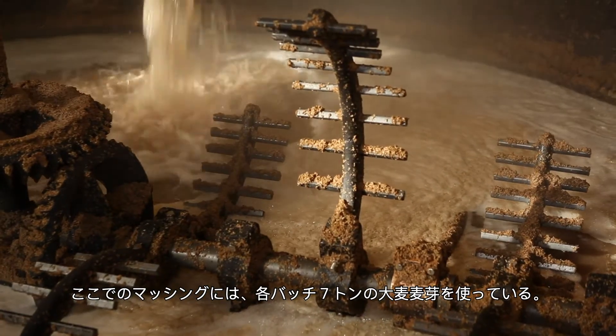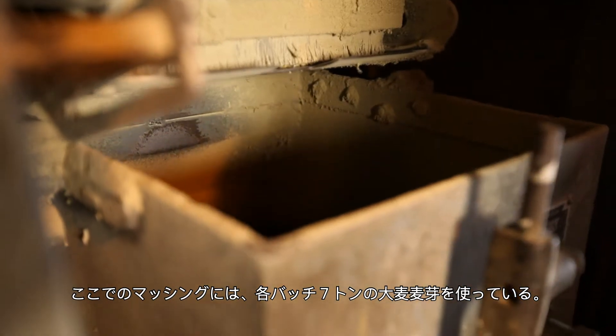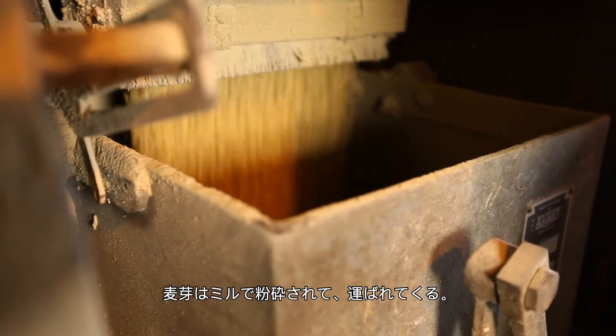Each batch we do, each mash we do, we use seven tonnes of malted barley. The malted barley is fed through the mill and ground into grist. We expect from one mash we get approximately 20 barrels.